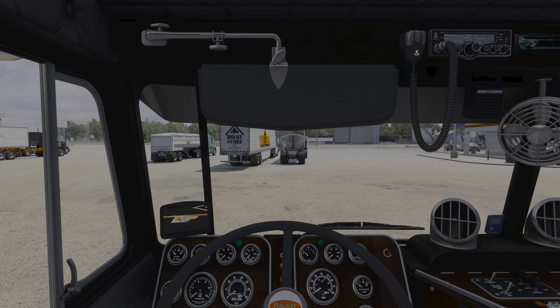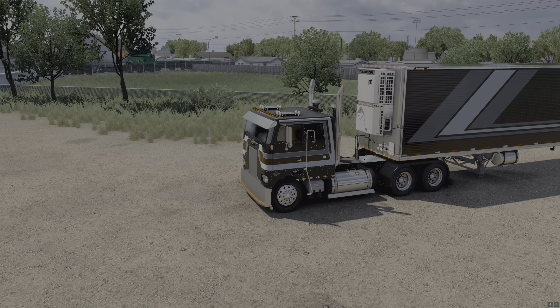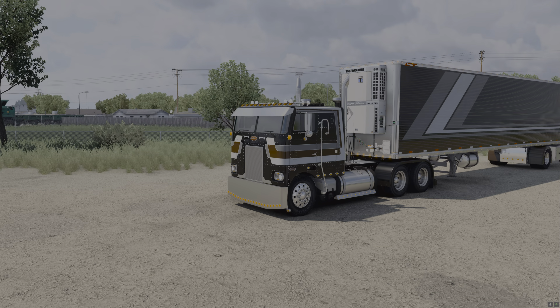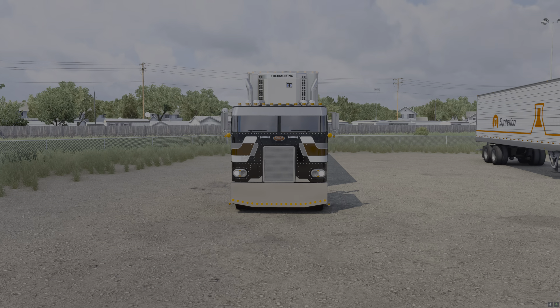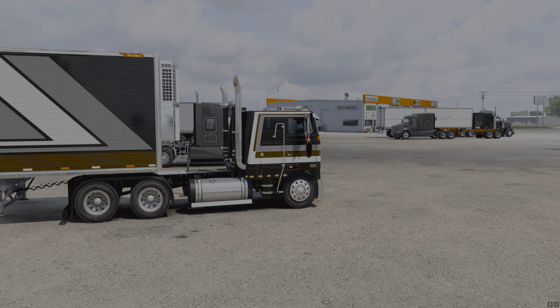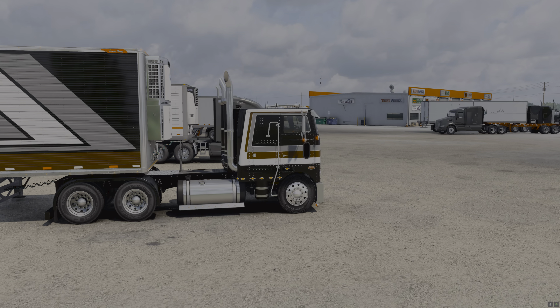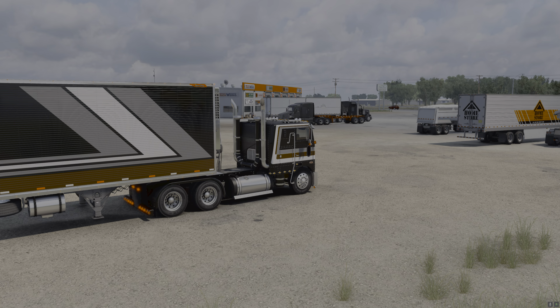Unfortunately with this truck you do have to stop and fuel up. Let's get over here and pick up our load. This is the Detroit Series 60. I do have the sound turned down so y'all can hear me a little better. The lights I chose aren't the brightest. I have a light pack in, but it doesn't come with either one of the mods — it's its own standalone light pack, which is about eight dollars. So you're looking at close to 70 bucks for the full setup.